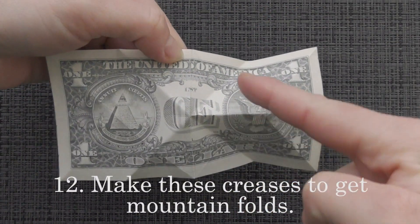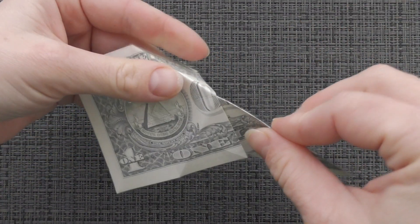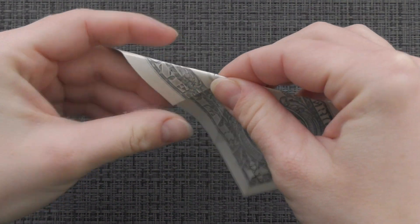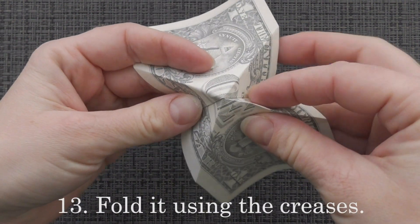Make these creases to get mountain folds. Fold it using the creases.